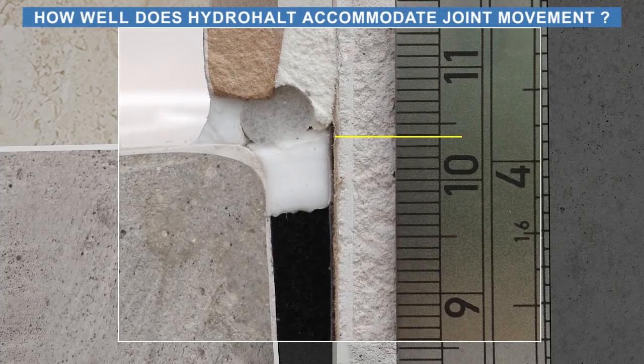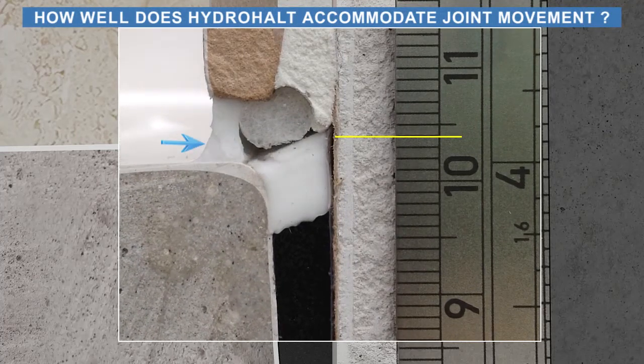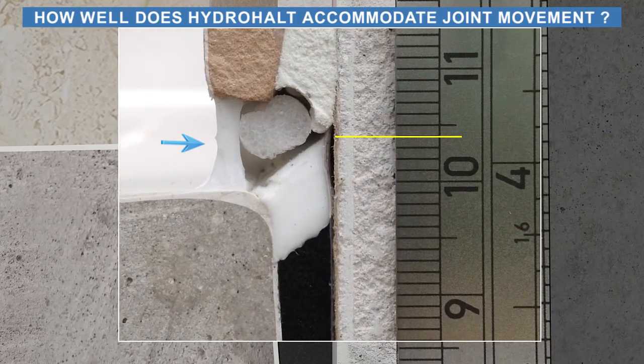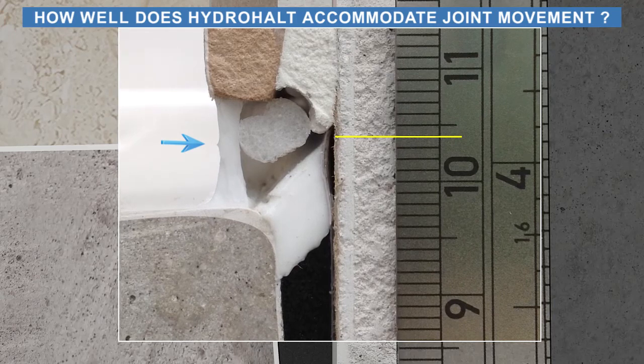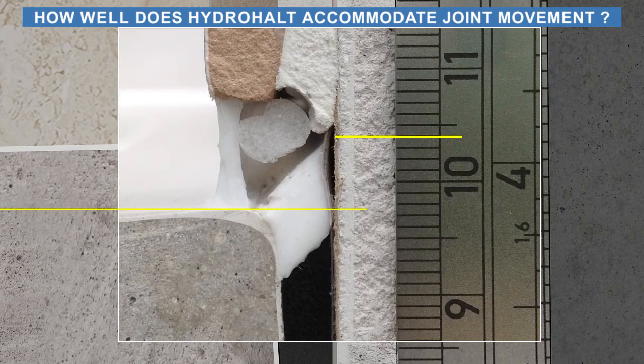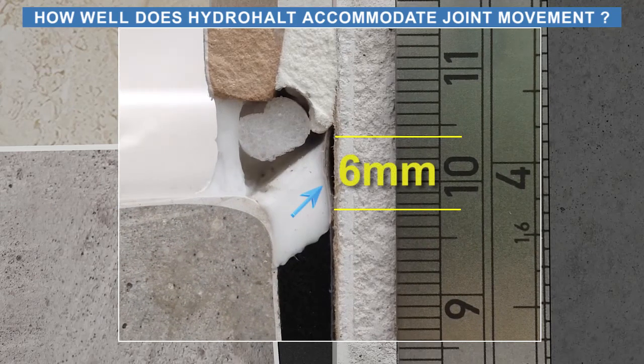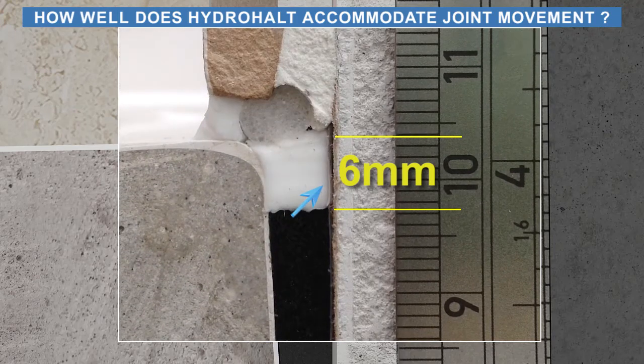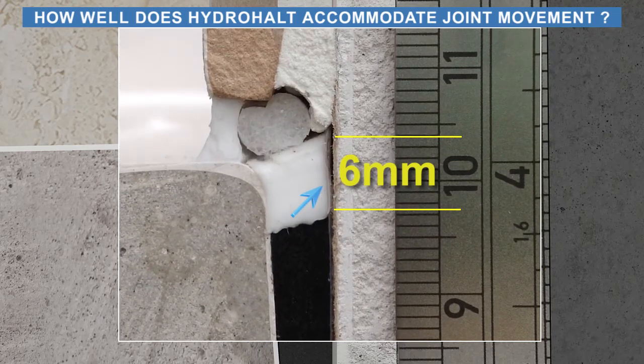As you can see, the exposed silicone bridge between the tile and receptor ledge releases off the round backer rod and stretches under tension. HydroHalt accommodates joint expansion through deflection in the Sealux strip at its point of contact with the silicone and shear elongation of the silicone bridge between the Sealux strip lower portion and the receptor sidewall.